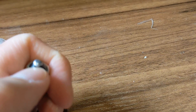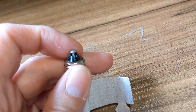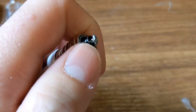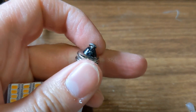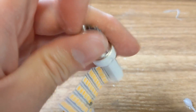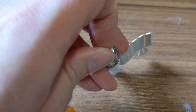Let me just get some cutters and pull it out, have a play. With a bit of persuasion from the cutters that comes off, and you can see there's a wire there.